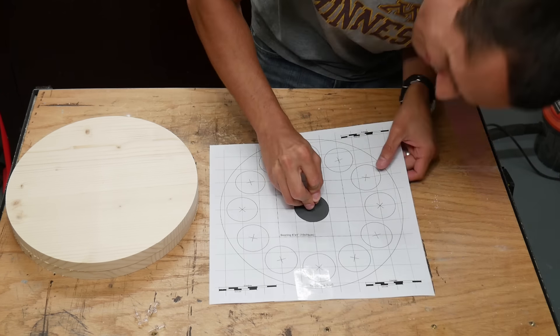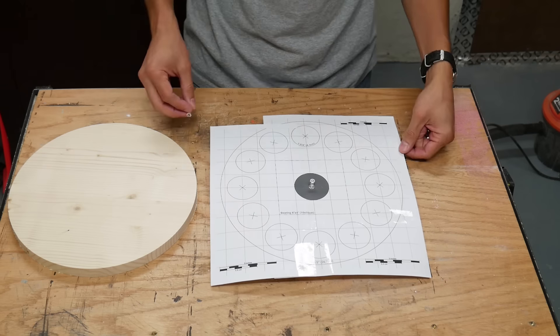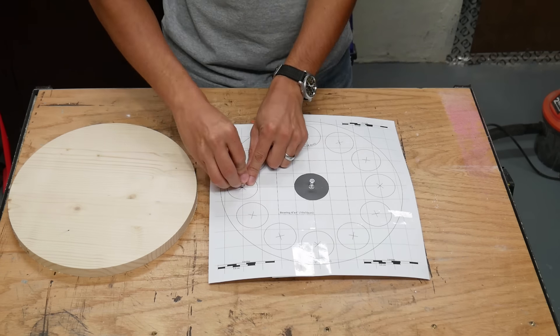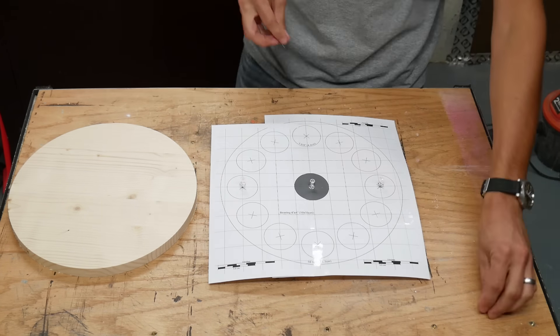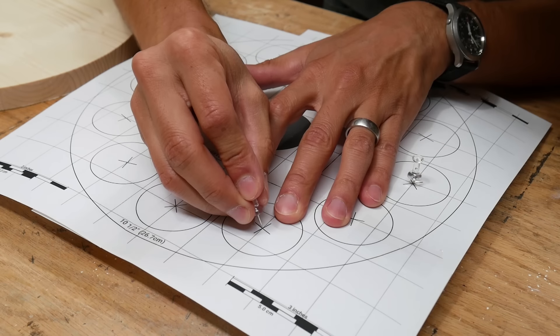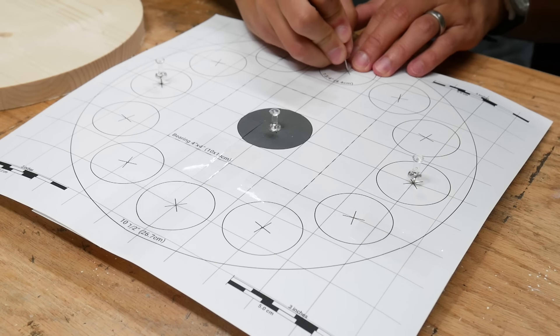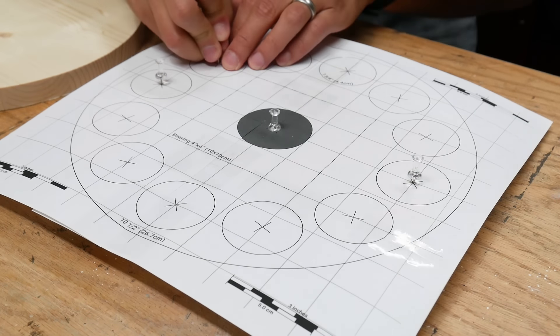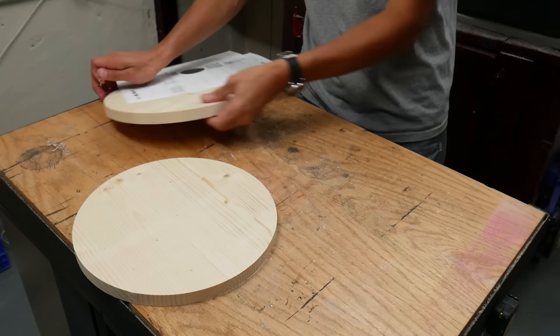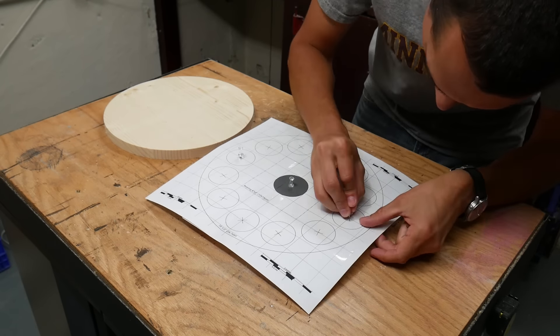I used a thumbtack to align the template to the center of one of the circles and used a couple more thumbtacks to mark where I needed to drill the holes for the spice jars. I repeated this with a second circle but left the third one unmarked because it doesn't need any holes in it.